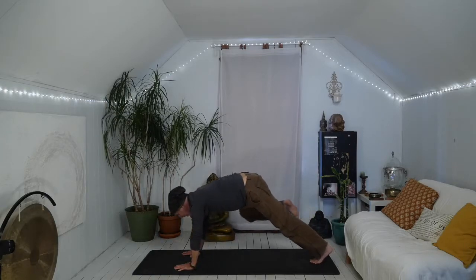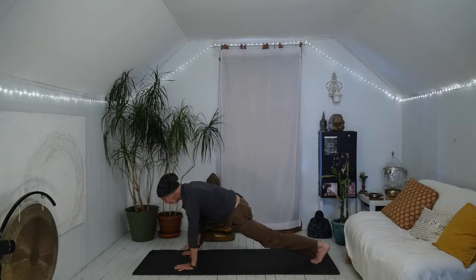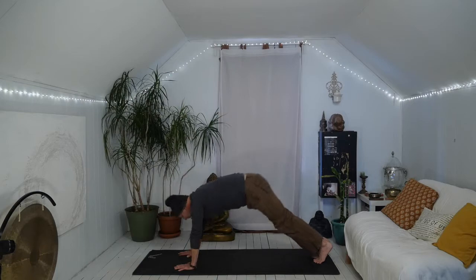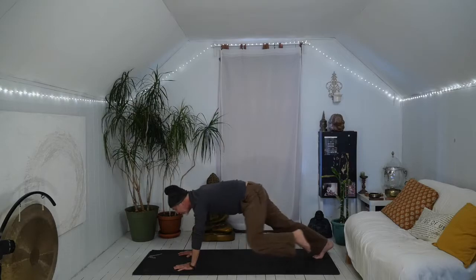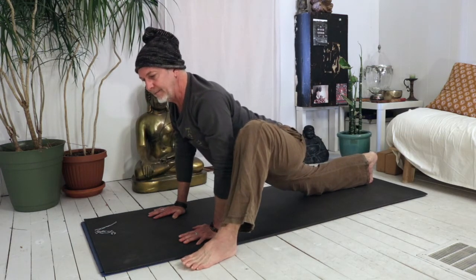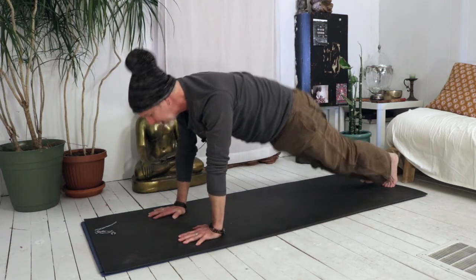Let's do that again. Right knee towards right arm. This time let's step the right foot on the outside of the right hand and draw the hips towards the floor so you find a little extension through the hips. Inhale, right foot steps back, plank, lift the hips, down dog. Let's try the other side: plank, left knee, left arm, left foot steps outside of the right hand, hips sink down, feel it. Foot steps back, plank, hips lift, down dog.